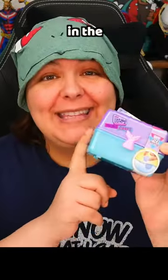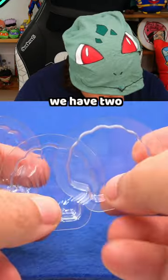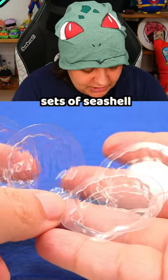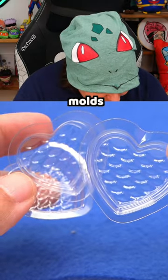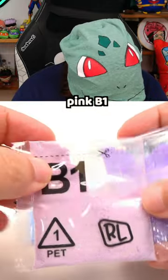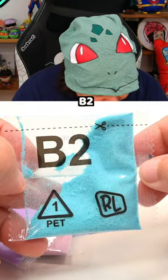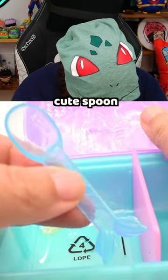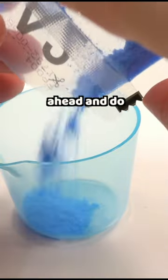Let's make a miniature bath bomb in the Micro Crafts Real Little's craft kit. We have two sets of seashell molds, three sets of heart shell molds, measuring cups, blue A2, pink B1, purple A1, and light blue B2. We have a cute spoon and some charms.